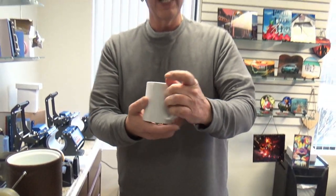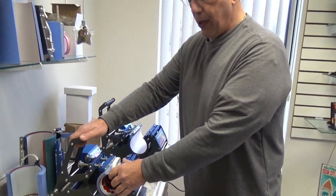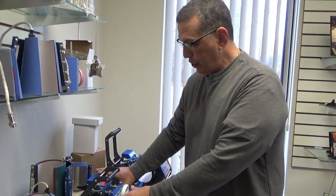Checking if there's any air or anything that's not tight, insert it right into your mug press with medium pressure and push the start button, and the countdown will begin.